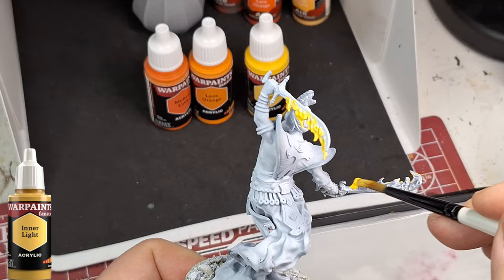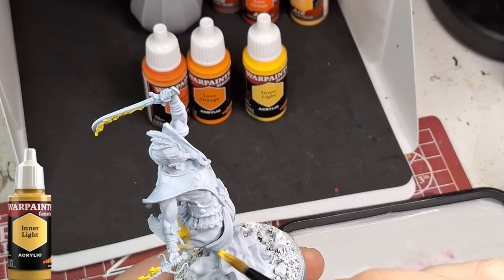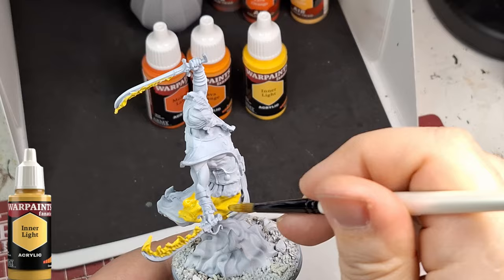If you guys want to save on Conquest, take a look at their e-shop and use code EASTMINI10 to save 10% on everything you buy on their website. You'll also help support the channel, as a small profit goes to me to be able to buy more products from them.